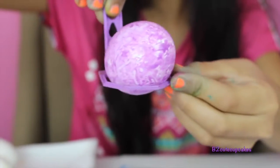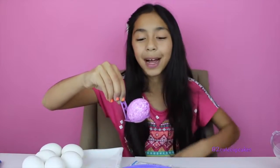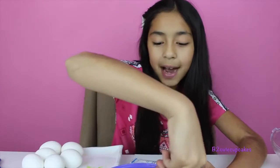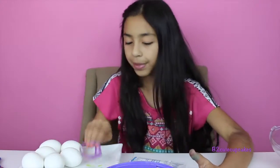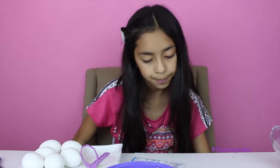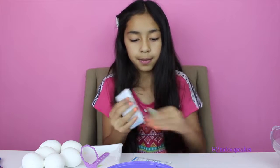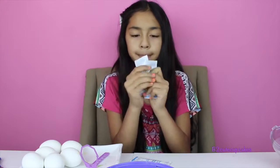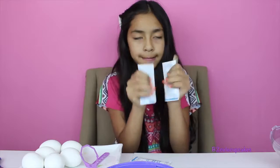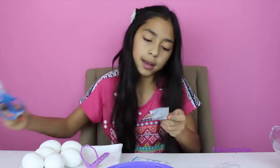I'm going to put in more colors. Let's use blue — massage it, two at a time. Okay, so now let's cut it open.